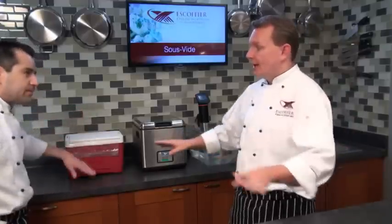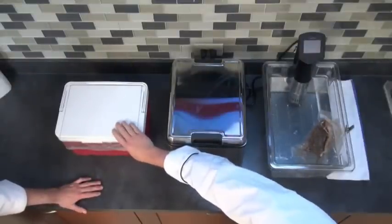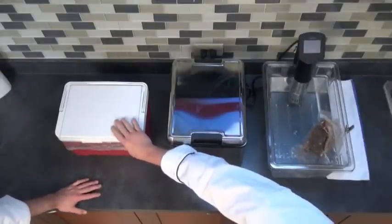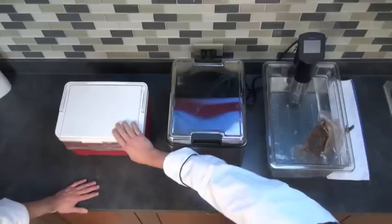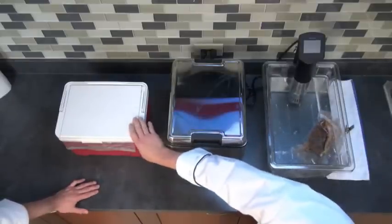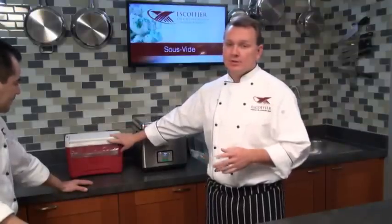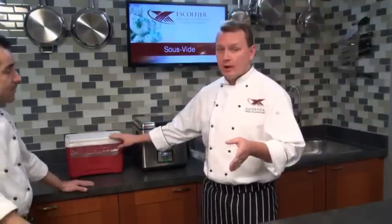Our cheapest option — you probably have this in the garage already — is an igloo ice chest. These are designed to keep things cold, but they also work the other way around. Because it's an insulated container, we can put hot things in here, just like a thermos for coffee, and it'll hold that temperature. In fact, they lose about one to two degrees per hour.